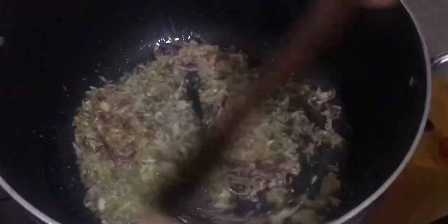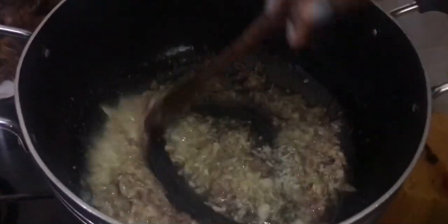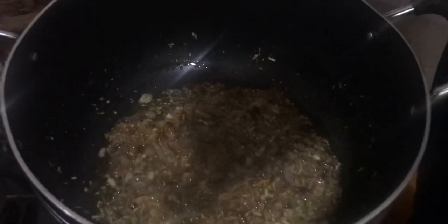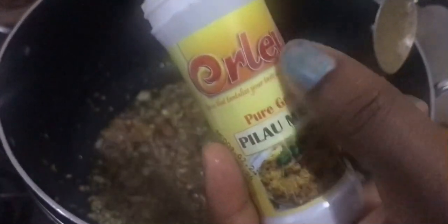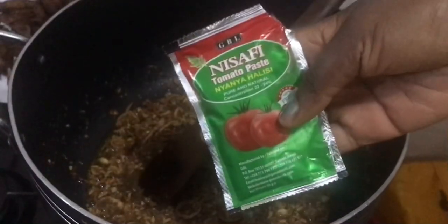We have added garlic and ginger, and we are going to fry them until they are a little bit golden brown. Now that our onions are ready, we are going to add two tablespoons of pilau masala.